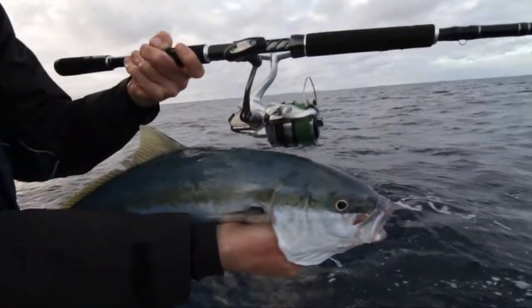If offshore fishing is for you and you want the ultimate rod, this is it — the Ocea Offshore series.